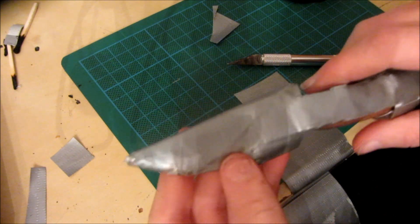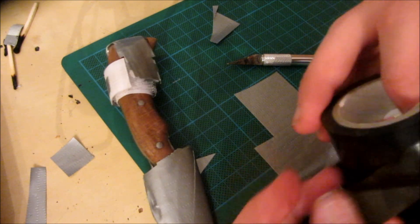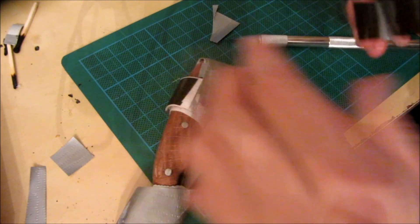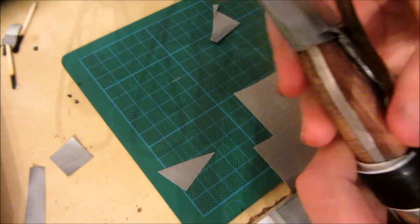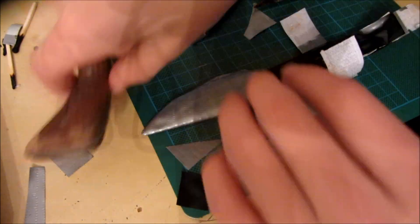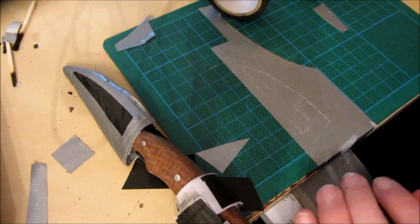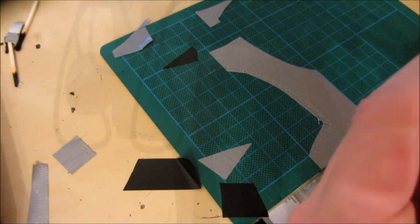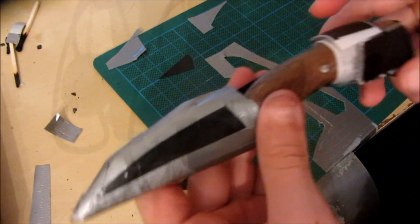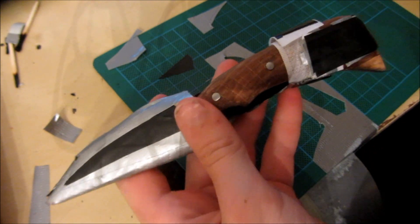Now that I've covered up most of the wrinkled bits and the bits that have got loads of duct tape on, I'm going to put on some black insulation tape where I think it would make it look better. This is what it looks like once I've finished doing all of the aesthetics — even though it doesn't look great, it looks better than it did before, so I think it's done now.